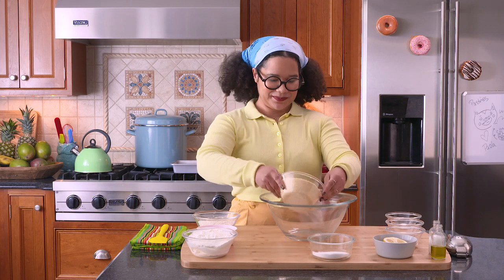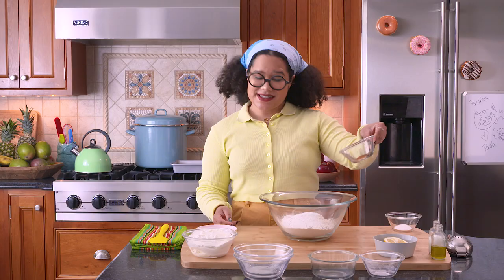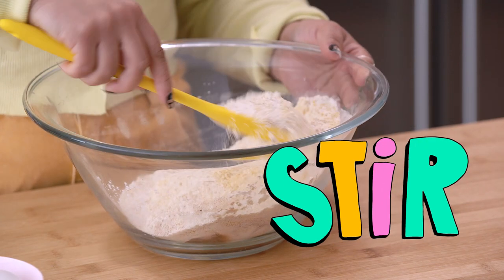First, we're gonna do our cornmeal, our all-purpose flour, our sugar, our leavening, our warm spices, and our salt. We're gonna give this a stir to make sure that everything gets incorporated together.